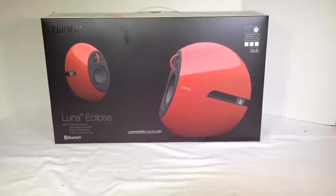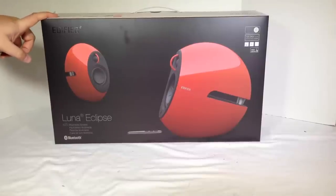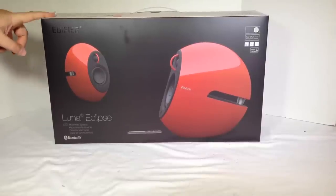Hi folks, Chris Voss here from thechrisvossshow.com. Come here with a really cool product we want to take a review for you. I've had Edifier speakers in the past for my desktop, really enjoyed the experience.